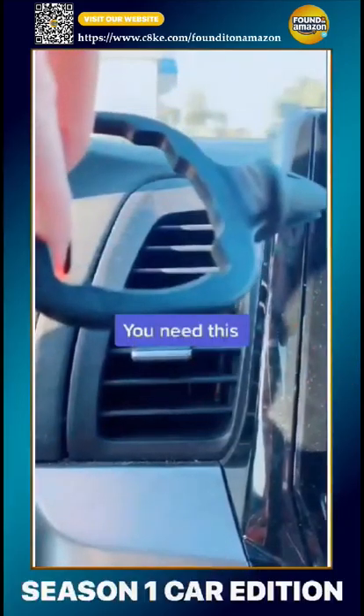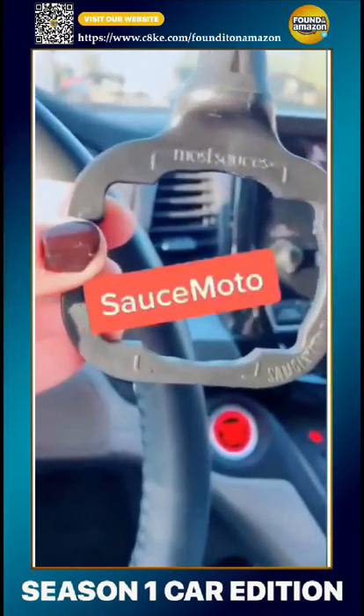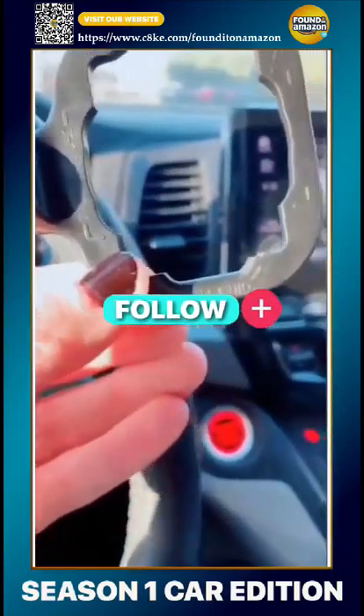If you eat in your car, you need this. Pop your sauce in and you're good to go. It's called Sauce Moto and it holds most sauces — all different sizes.